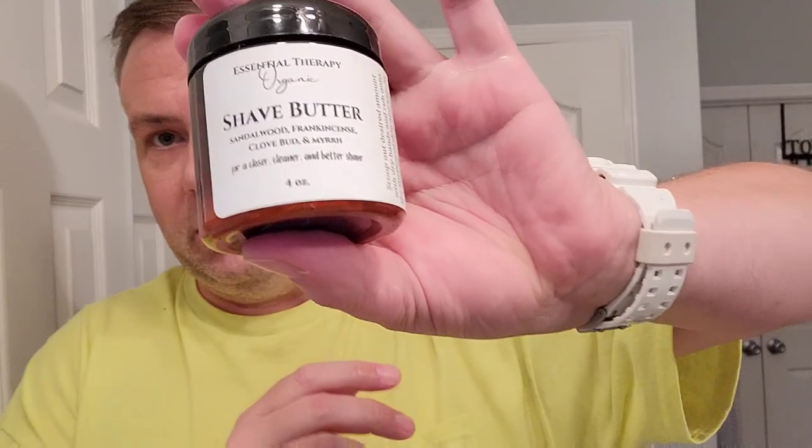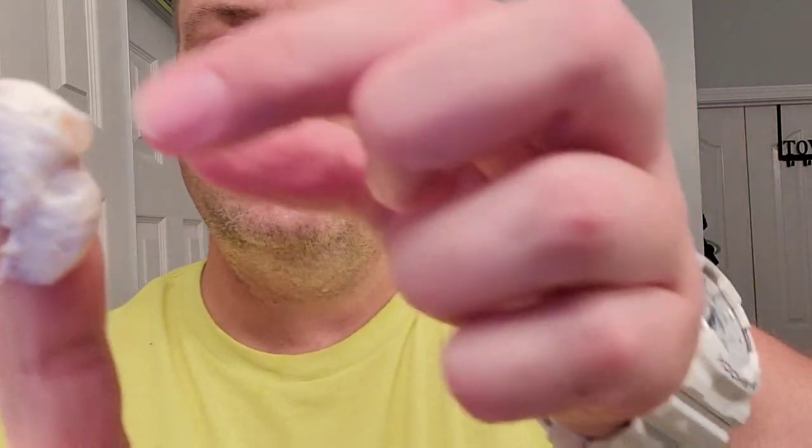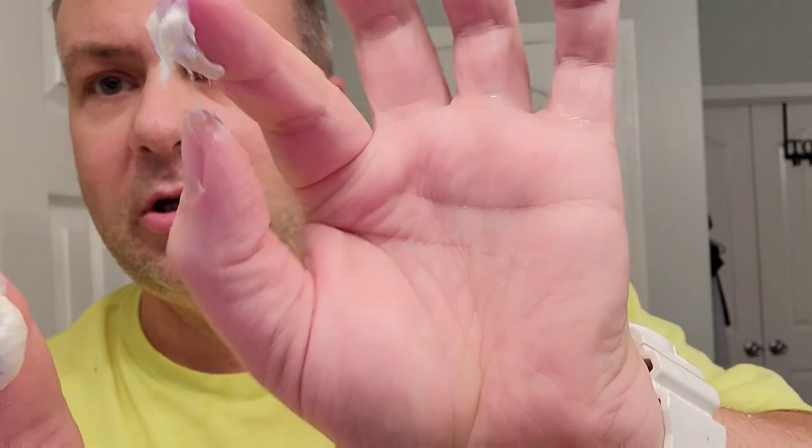We're going to play with a couple razors today. First we're going to try the shave butter out again. Shave butter: scoop up the desired amount with dry hands, rub onto the surface of skin in a slow circular motion to create a slight lather, shave as normal, wash off any remaining butter. So we're going to scoop out these little — I don't know what that is in there — like a gelatin-like thing. It's kind of interesting.